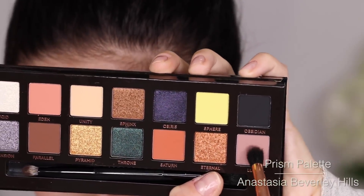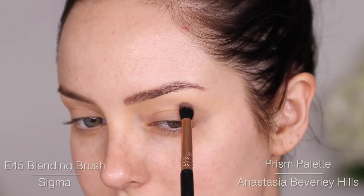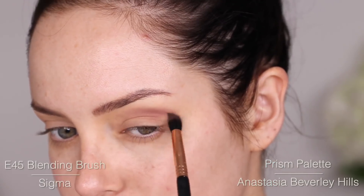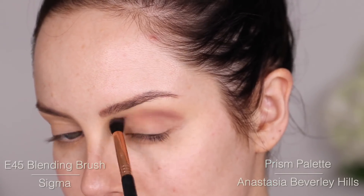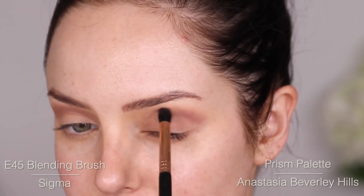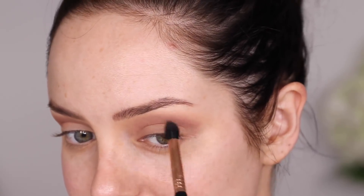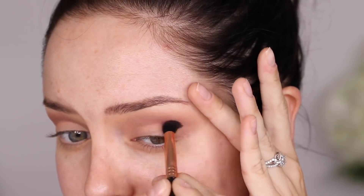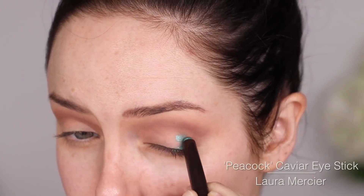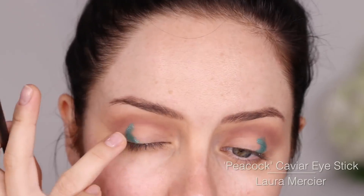I'll start out with Lua and I'm going to put that in the socket. So that's blended in. I'm going to try my best to actually blend properly as I go — blending is definitely something that is really time consuming and I usually don't give myself enough time to do it. I've got this Laura Mercier stick and I'm going to put this in a little C shape on my lid there and I'm going to pat it in.